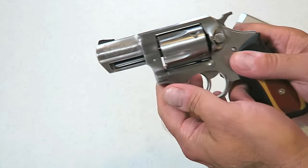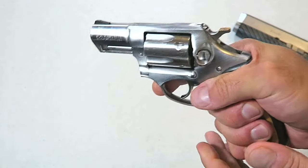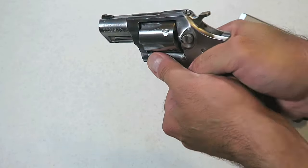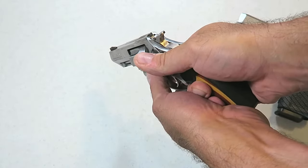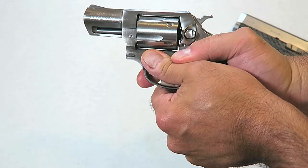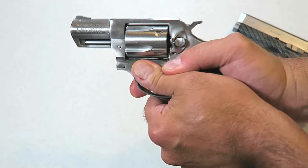So we're going to grip the revolver the same way, with the exception of moving that thumb back. We're going to completely support the grip on all areas, but we're going to move that thumb back away from that cylinder gap to avoid injury.